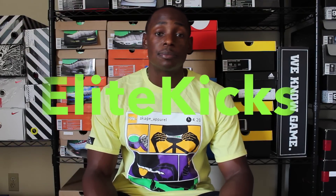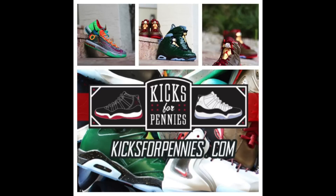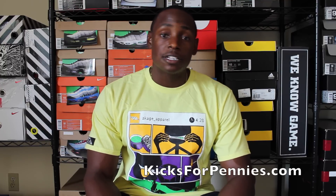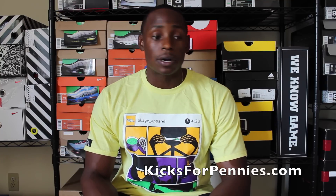What's good YouTube and everybody in the Sneak Community, it's your boy Elite Kicks, hitting you guys up with a quick preview of a shoe that I won off KicksForPennies.com. I know a lot of you guys ask questions about how it works and whether it's legit — it works easy and yes it's legit. This is the fourth pair I won on KicksForPennies.com, along with a few other things outside of sneakers. This website is definitely going to make an impact in the sneak community.